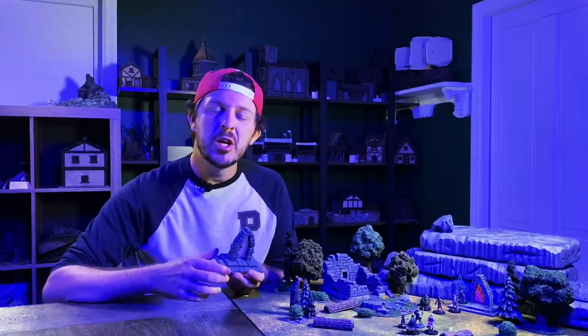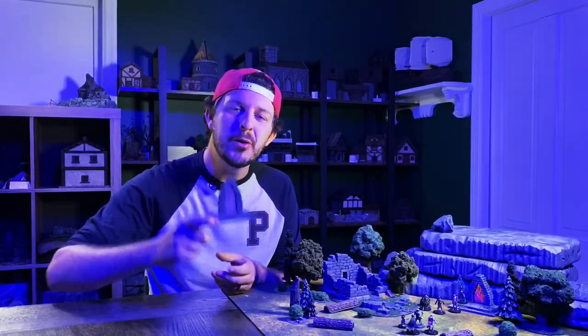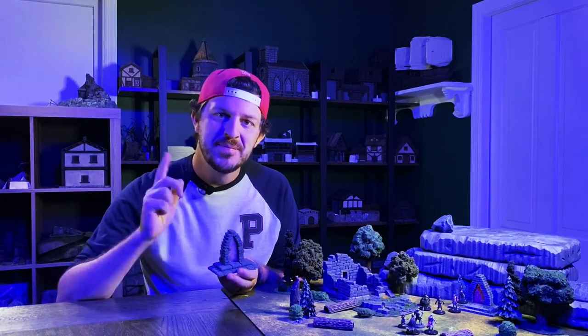Welcome to the Story Crafts Society. This week we're going to be talking about how to build this portal. It's a quick craft that should only take you one afternoon. Let's go.